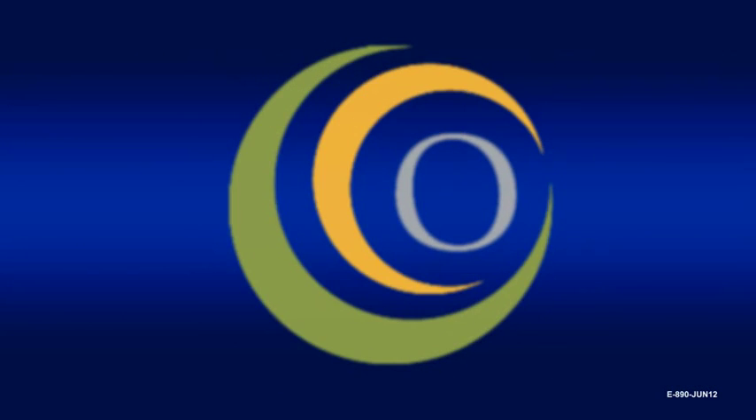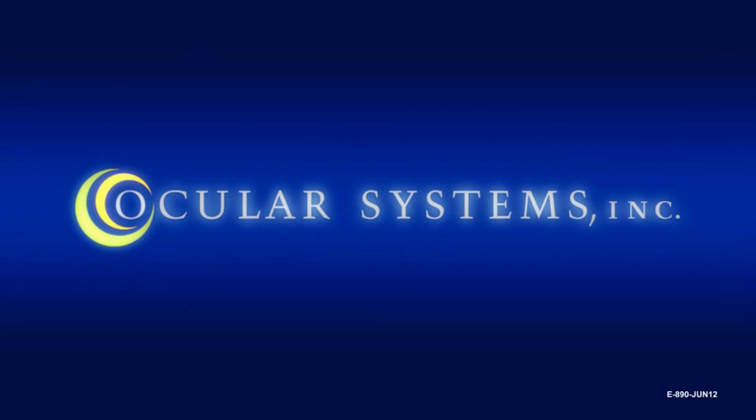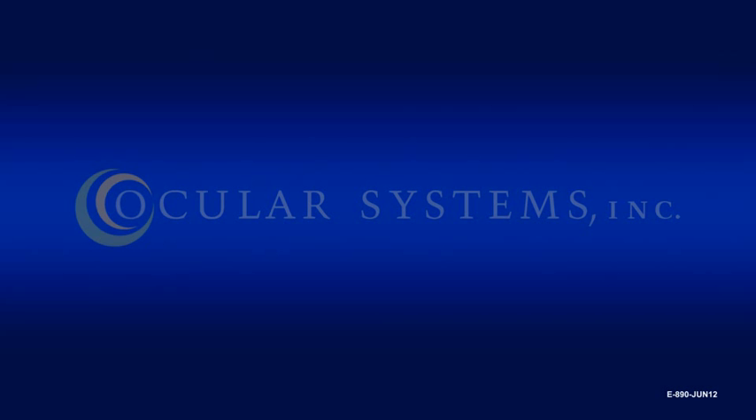Welcome to the instructional video on the use of the EndoSaver Corneal Endothelium Delivery Instrument. The EndoSaver is a device used for delivering a corneal endothelial allograft into the anterior chamber.